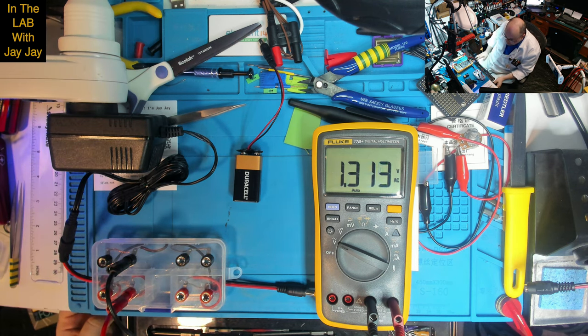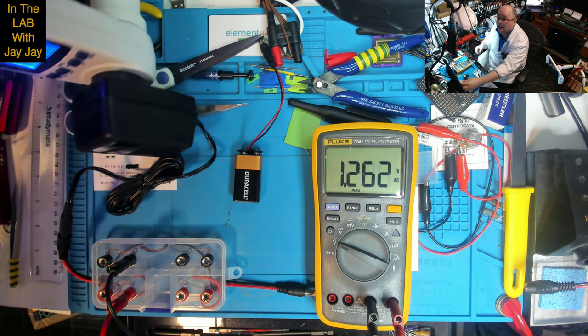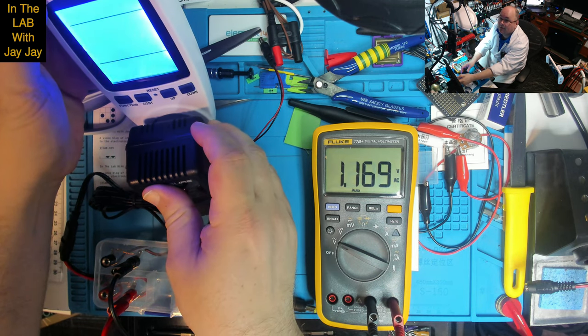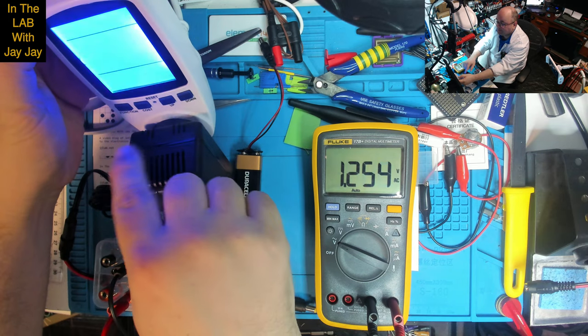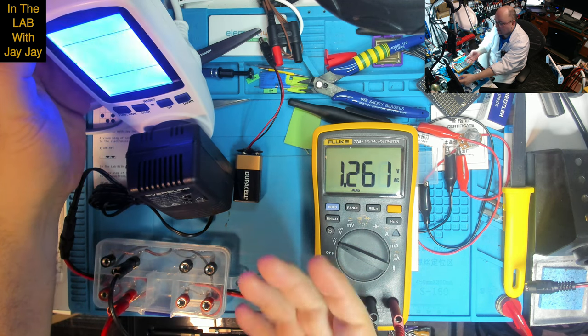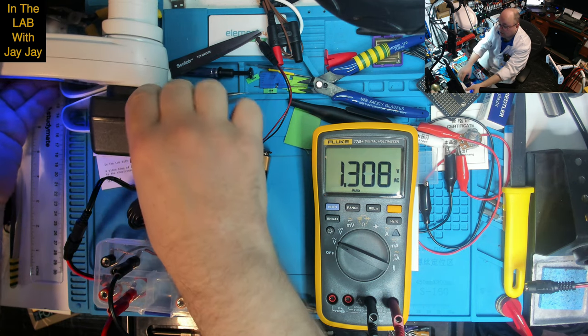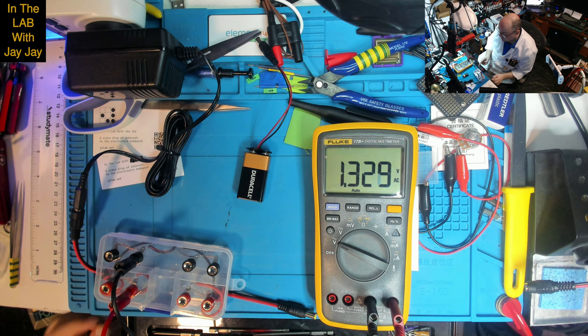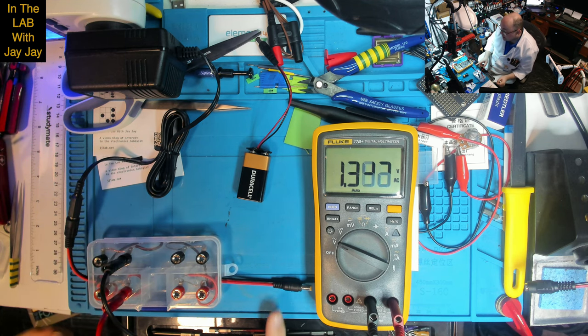A separate meter shows it's drawing about 0.045 amps — 45 milliamps — and actually consuming about half a watt even when not really doing anything. I don't understand why we're only seeing 1 volt AC. I'm going to try introducing a load to see if that affects the power delivered, since it doesn't seem to be delivering much at the moment.